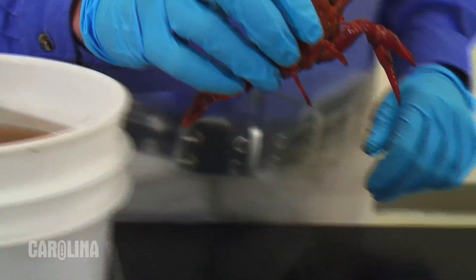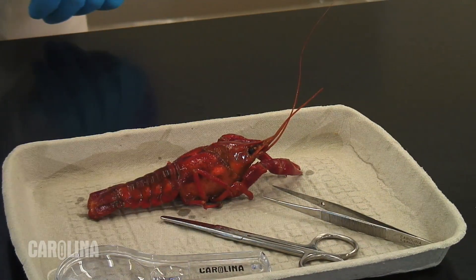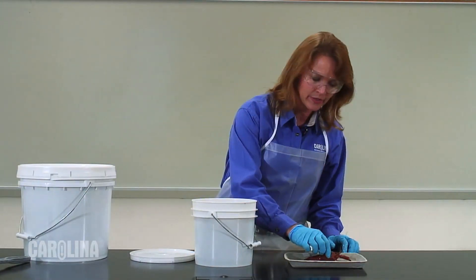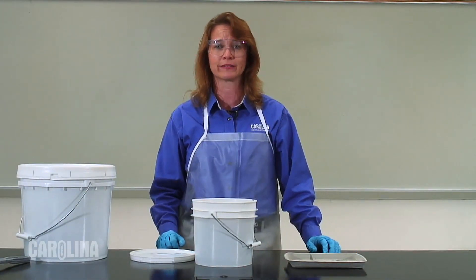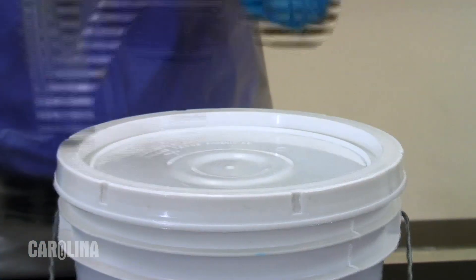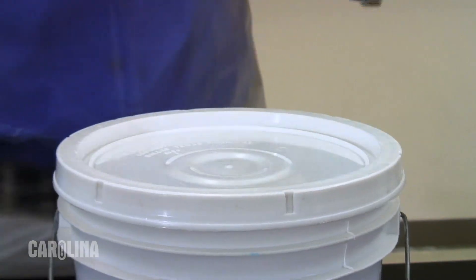We can ship various specimens in the pails, and they come in convenient one to five gallon sizes depending on your dissection needs. When you're ready to return the specimen to the pail for storage, make sure there's enough fluid to cover all the specimens. Please contact us if you need more fluid for your pail. Our fluids are proprietary, and we can help you in getting more. You can use the pail opener as a hammer to close the lid and make sure it is sealed properly.